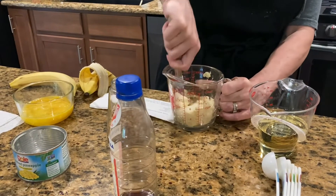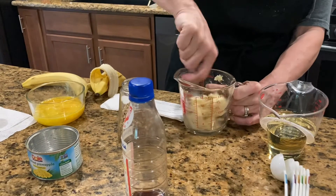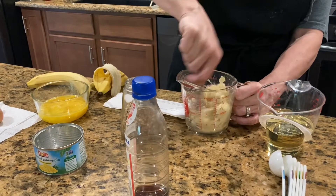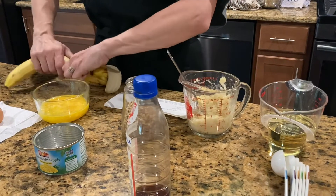If you've ever had southern hummingbird cake and you don't know what you're missing — it's moist. I'm going to do our second banana now.